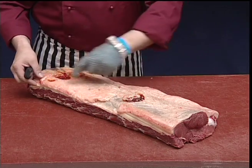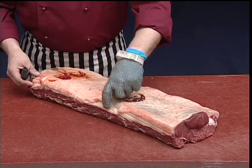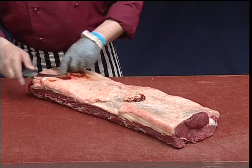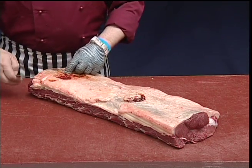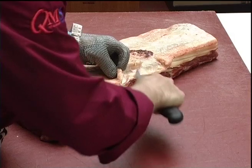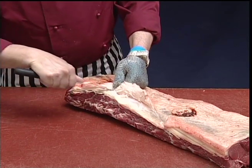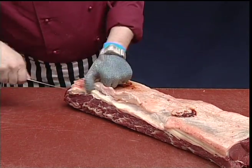Before we roll the sirloin, we just need to do a little bit further trimming. We want to remove some of the thick gristle that lies over the back of the sirloin. To do that, we're going to lift up this external fat so we can actually see the gristle we want to remove.